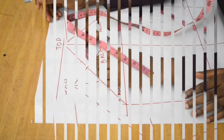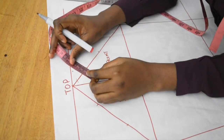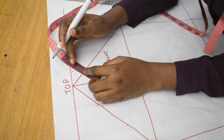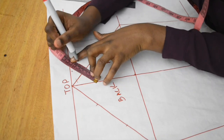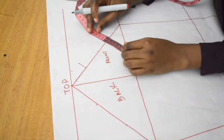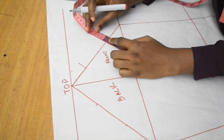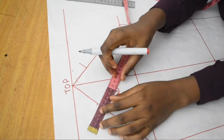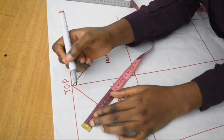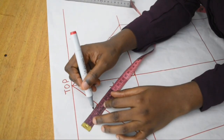Going back to the front: I extend the first one-quarter point by 2 centimeters outwards and draw a straight line. Then I extend the last one-quarter point by 1 centimeter inwards.